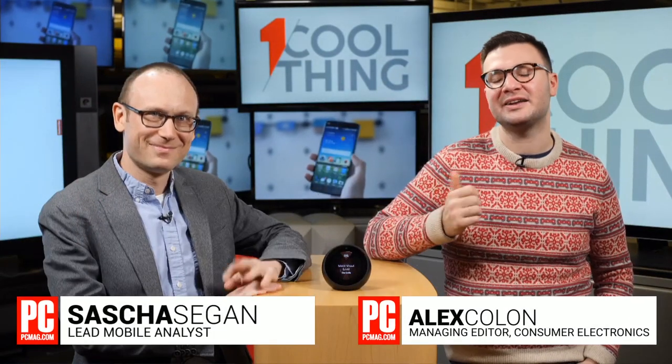Hi, I'm Alex Cologne, this is Sasha Segan, and you are watching One Cool Thing. This is PCMag's show where we show you one of the cool things that we've been working on, that we've been reviewing. And this is one very cool thing — the Amazon Echo Spot, that you are currently in the process of reviewing as we speak.